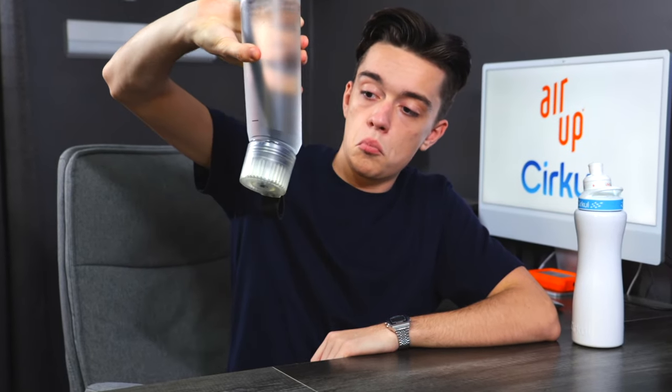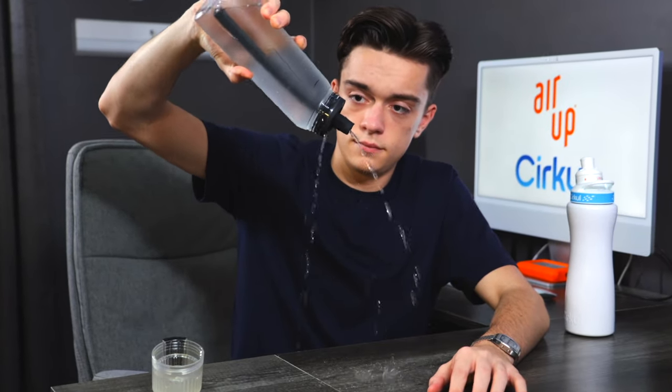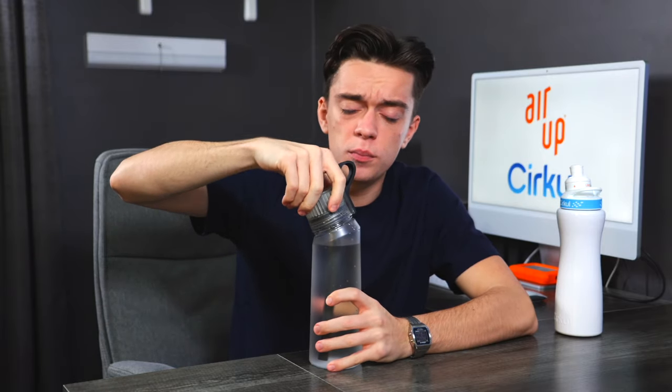The first way of checking build quality is to see if these leak at all, because water bottles shouldn't have that problem. Both bottles are filled up. Starting with Arup — screw it in tightly and let's see if it leaks. Without the cap, pretty terrible, but that's expected.